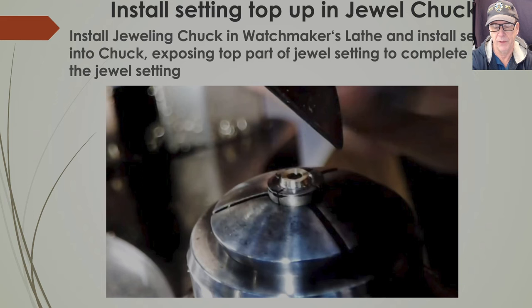Now you work on the top part of the jewel setting. You've sized the depth so the setting goes down to the exact level in the plate and will have a rim sitting on the plate. You need jeweling chucks — you fit the jewel chuck to the base part of the jewel setting, install the jewel chuck in the watchmaker's lathe, place the setting in the chuck, and expose the top part to complete the graving. Look at the old setting carefully and look at exactly what that setting looks like — you have to style this setting to match it.